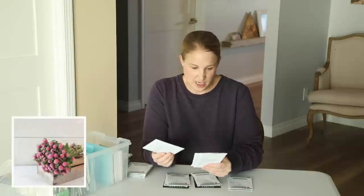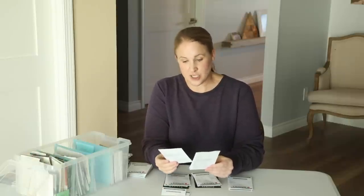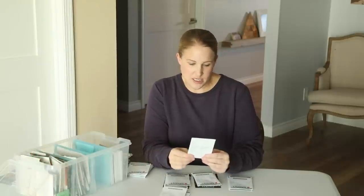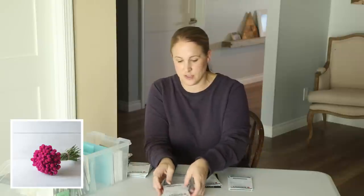I have the Raspberry Cream, which is new to me, the Audrey White, which I grew last year and was my favorite, the QIS Purple and QIS Orange, which I also grew last year, and then I ordered the QIS Carmine for this year to try that out as well.